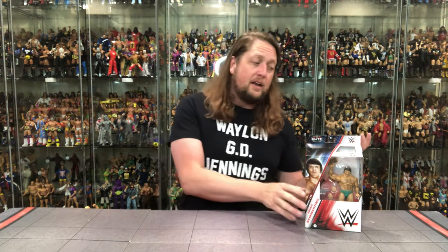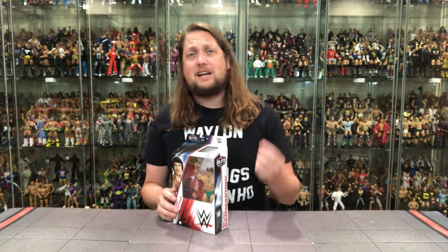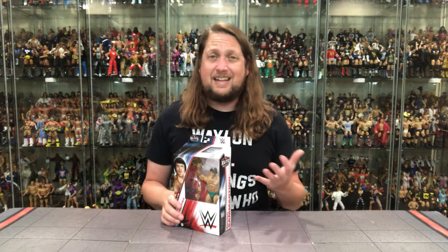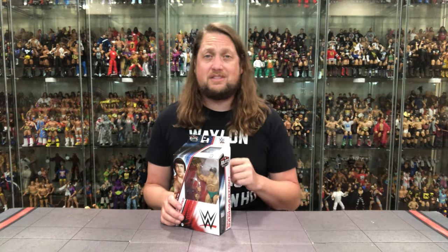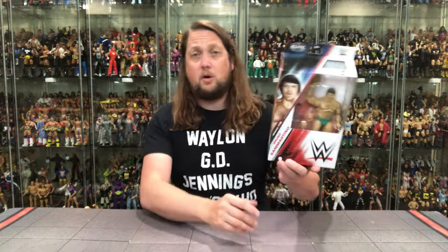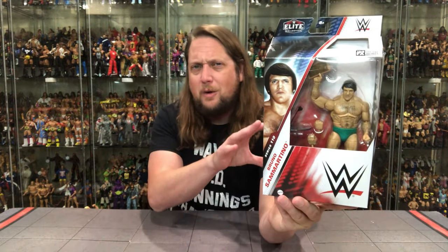Either way we did get this Bruno Sammartino and it's a bit of a re-release — we're going to talk about that and do comparisons. We're going to do this review like we do all others: look at packaging, unbox it, see where it goes from there. Speaking of the LJN, I would love to see a Coliseum Collection Ultimate Bruno Sammartino — I think that's our best chance for another Bruno figure unless they do an announcer figure.